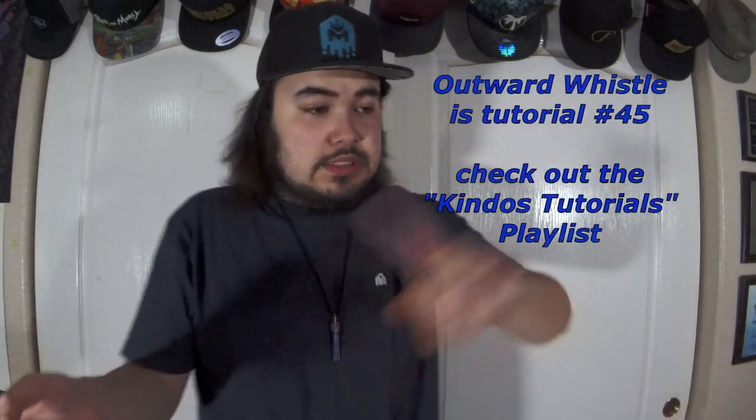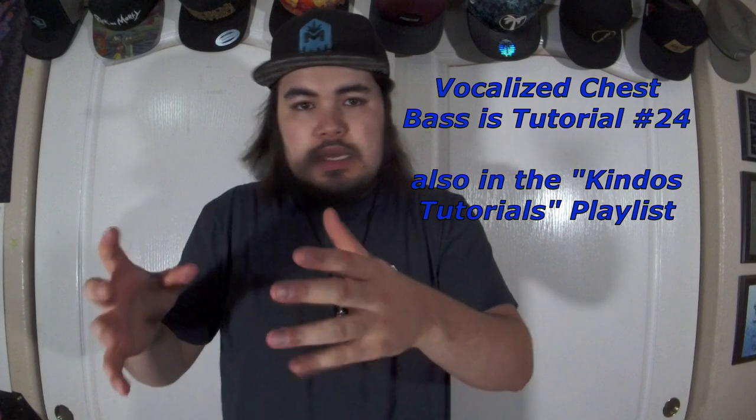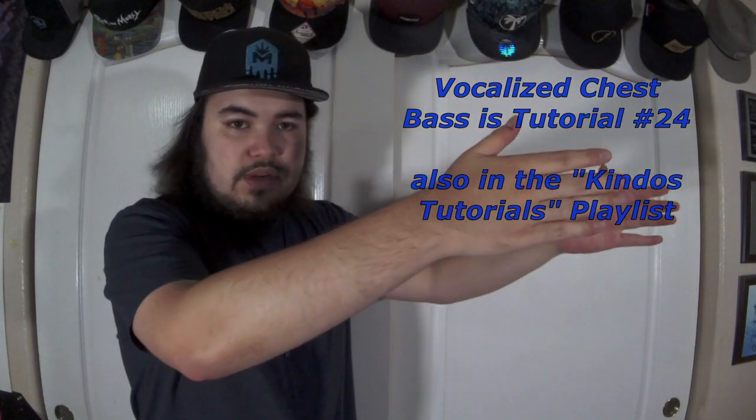I'm not gonna break down how to do an outward whistle because that was last week's tutorial — go check that out. I'm not gonna break down how to do vocalized chest bass or the grunting noise because I already did that in the vocalized chest bass video. I have the Keendo's Tutorials playlist with 40-plus tutorials all in order — you'll find it, just scroll through.